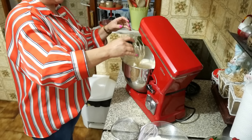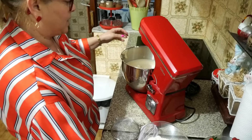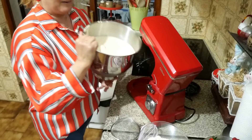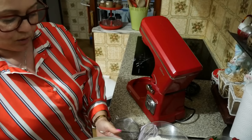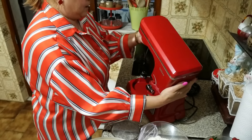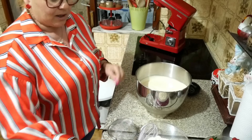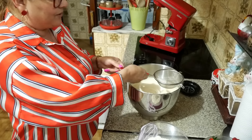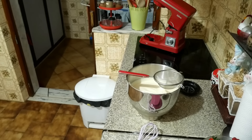It's been eight minutes and it looks like a beautiful espuma — you can see. I will take the batedeira away to be able to add the farinha. I will sift the farinha because that's the way I'm going to add it.